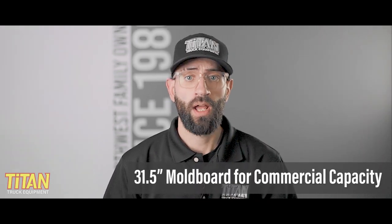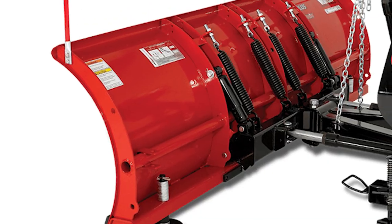Western's Pro Plus straight blade has a 31 and a half inch tall mold board made from 12 gauge steel, and is available in three different sizes: eight foot, eight and a half foot, and nine foot, all featuring Western's signature powder-coated red finish. Like my mother always used to say, it's not all about looks, sweetie.